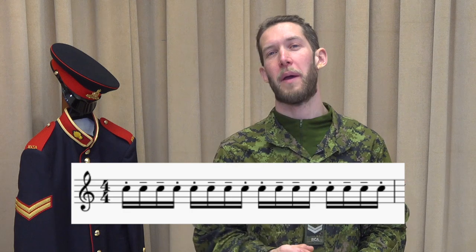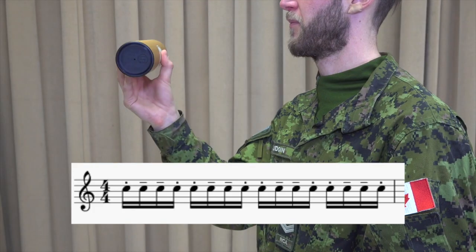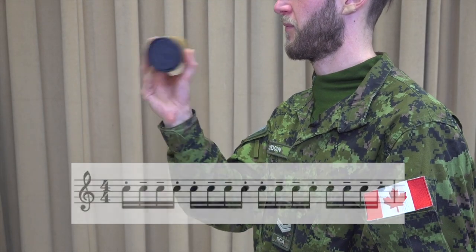Now that we know how to play both notes, we need to put them together. On screen, you can see a pattern that can be used in everything from rock and roll to Latin music. It starts with one staccato note, then two legato notes, and finally, another staccato note.